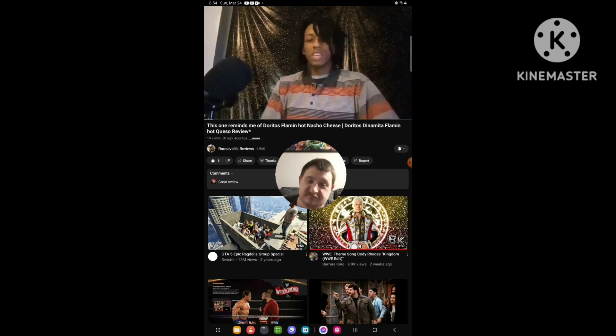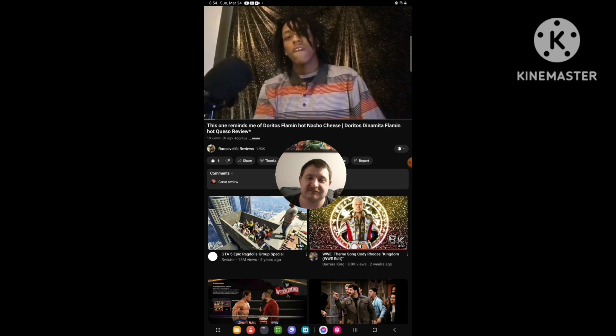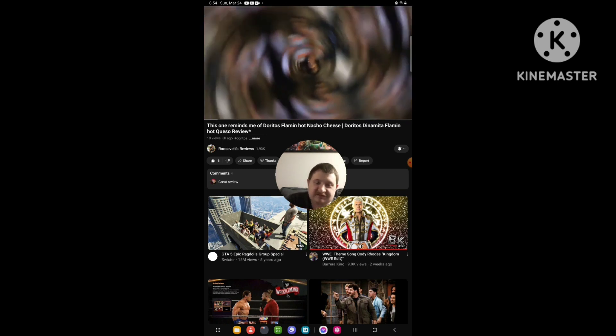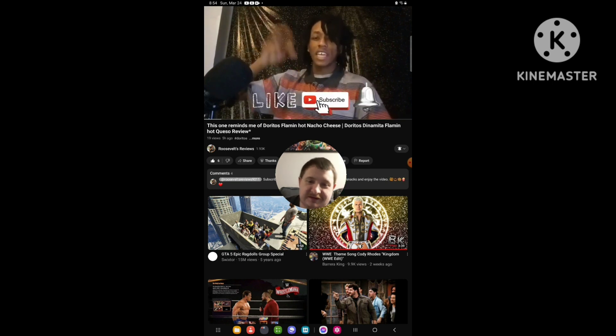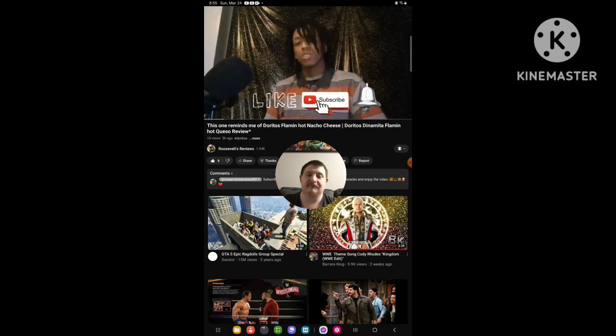Today guys I'm going to review — do you want one, please? Today I'm going to review Doritos Dynamita Flamin' Hot. If y'all know what you're doing, y'all hit the like button, subscribe, so y'all know what I'm going to do. I'm going to have a banger in your serve. Let's get right to this.